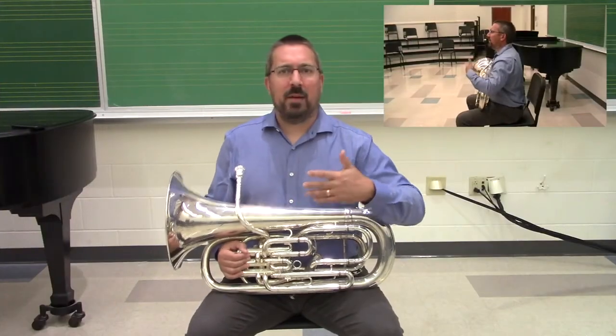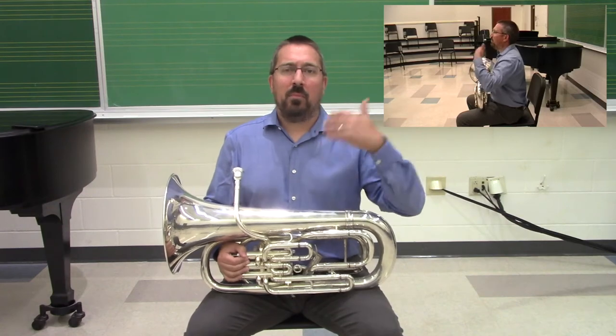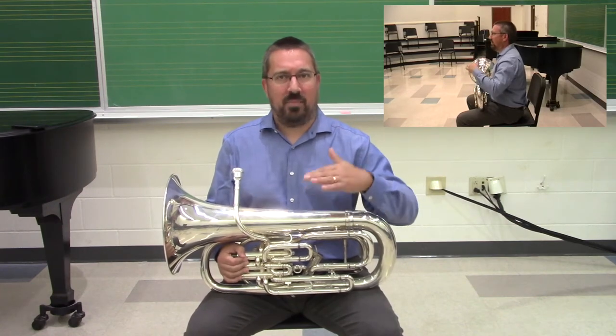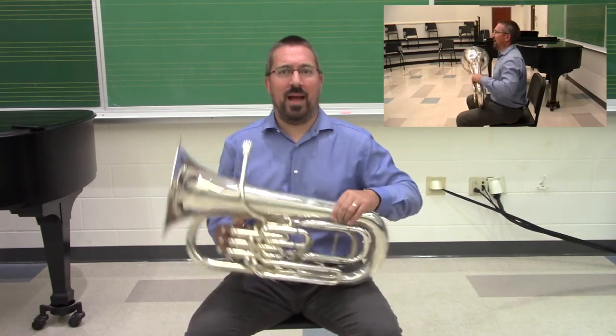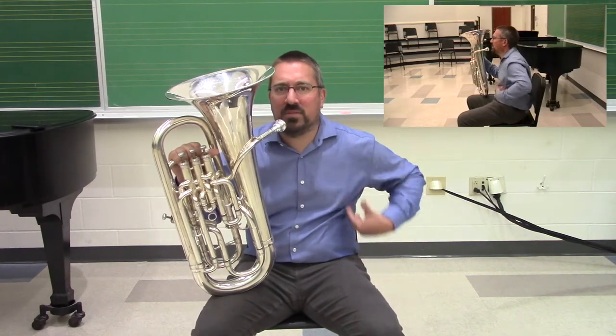Once you've established proper posture standing with the instrument, now is the time to have students sit down. The tendency that euphonium players will have is that they drop the weight of the instrument on their leg and adjust their bodies down. As you can see, this creates all sorts of problems for posture — you lose that nice straight spine and the tall position that allows for full lung expansion.